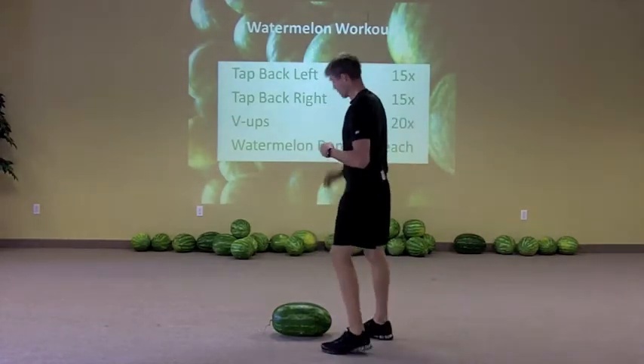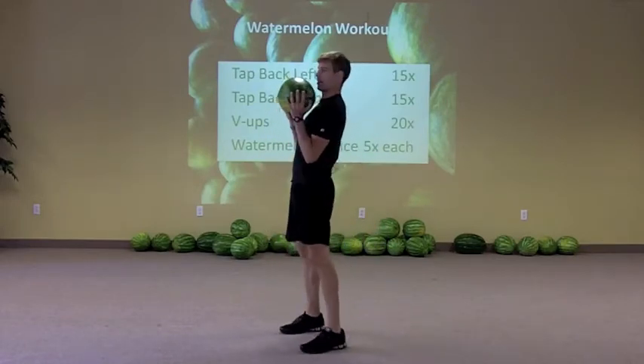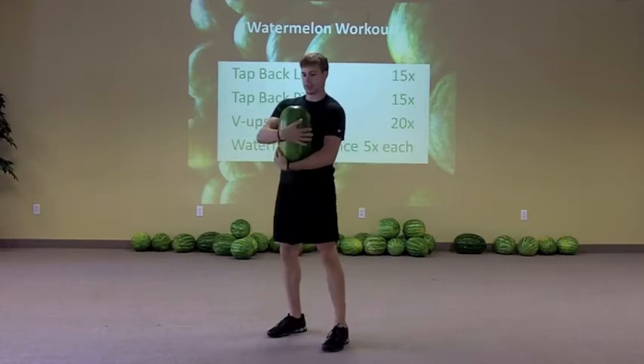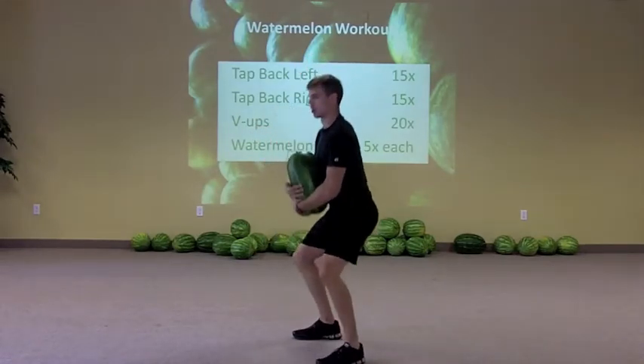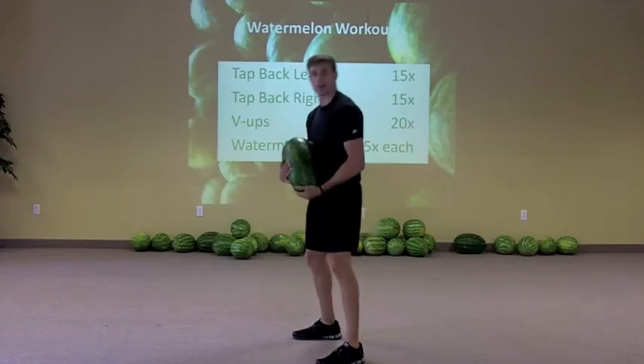With the watermelon, you can hold it up in here, hold it down in here, or even kind of hold it across. The important thing is to keep your shoulder blades pulled back as you're working with this, so that way we keep good posture in our spine throughout. We don't want to get all hunched over as we're working with this.